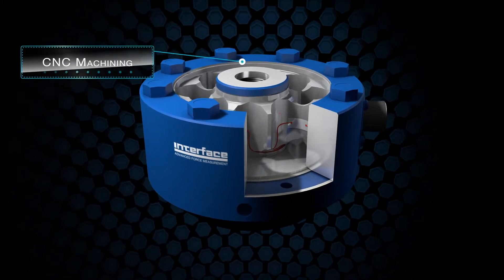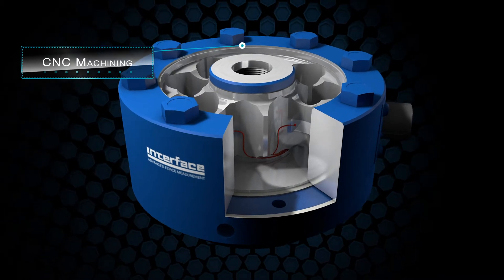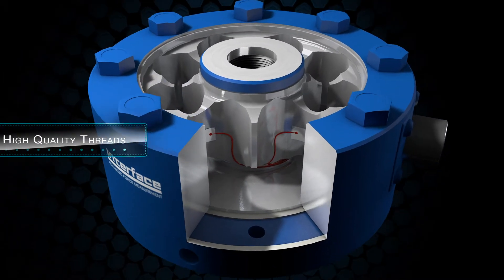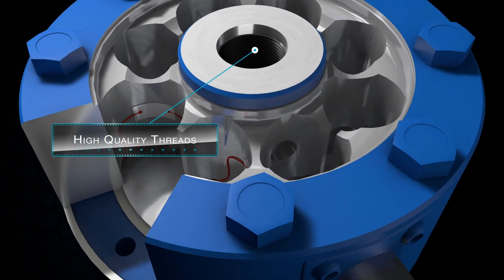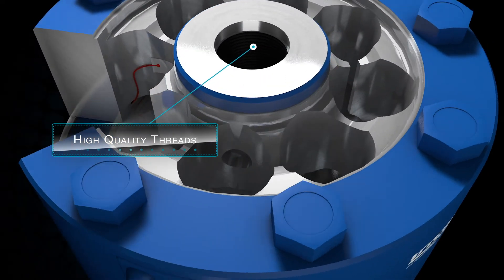The in-house CNC machining ensures total control over manufacture and quality standards. High quality fine-pitched threads provide alignment and repeatable thread engagement.